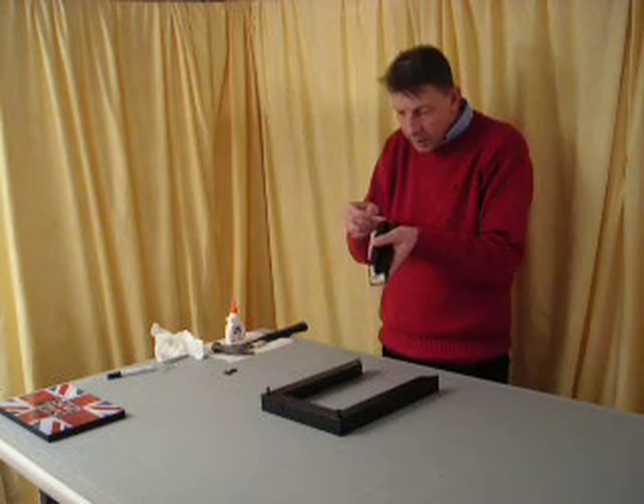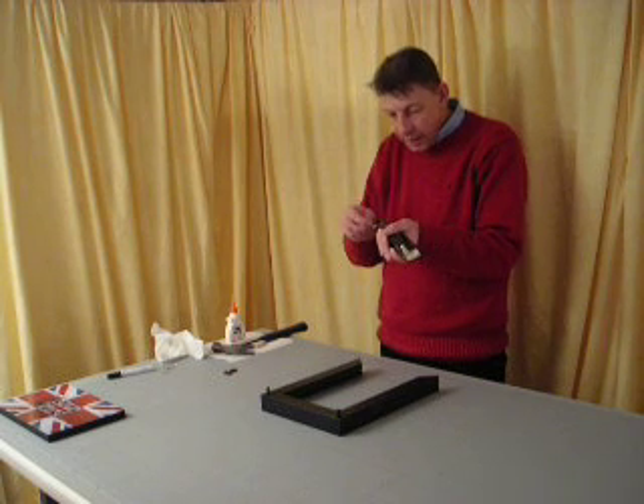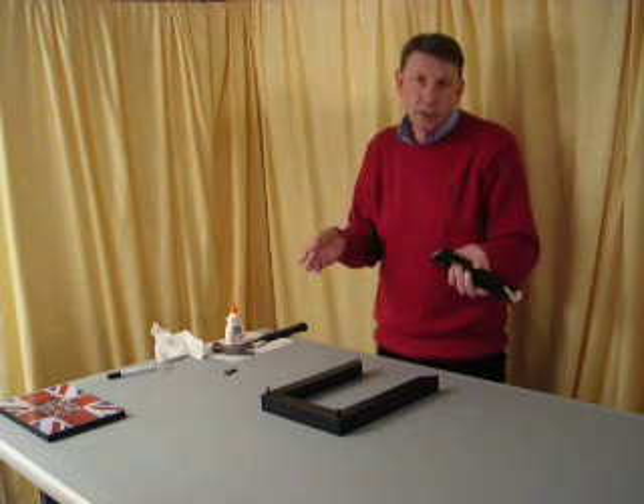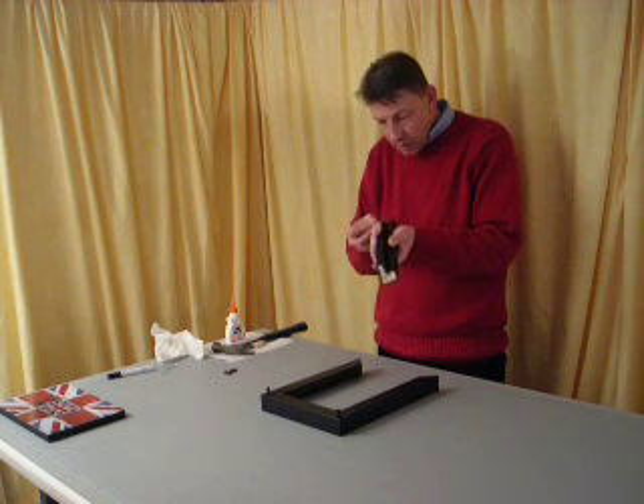These frames come in 12 different lengths, so you can make 144 different sized frames. There's no measuring.